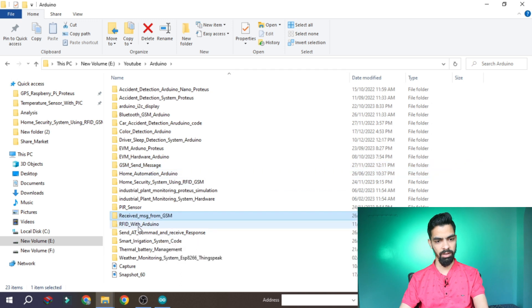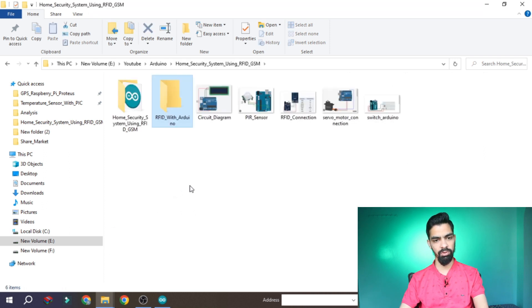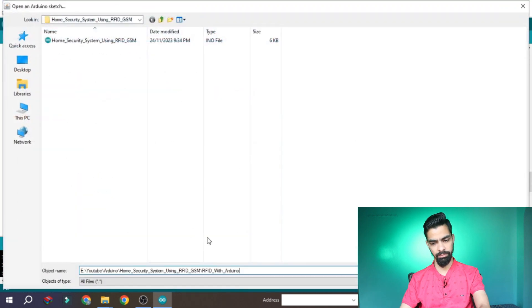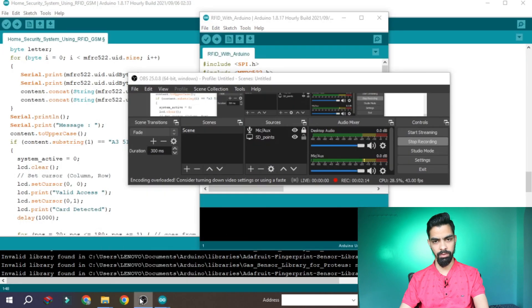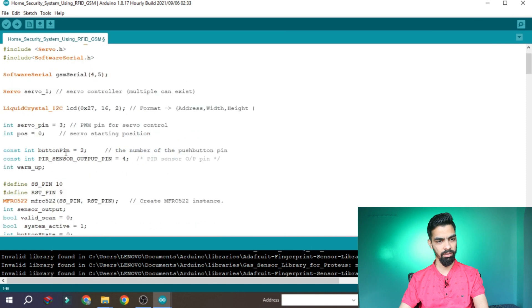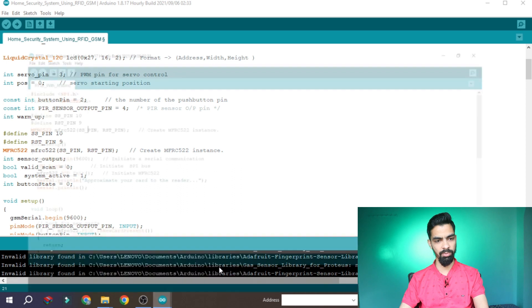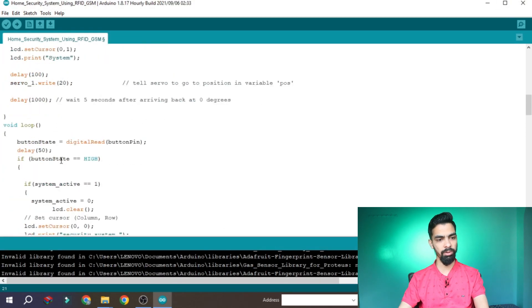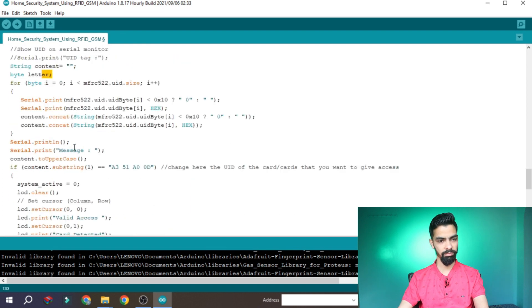I also included a separate RFID-with-Arduino program to help you verify your card number. The connection is the same — no change. This program only prints what your card number is, same pins 10 and 9 are used. Once you have the card number from this program, replace it in the main program. Otherwise it will give you unauthorized access continuously. Once your card number matches, after the card scan it will deactivate the security system because a valid person entered the room.